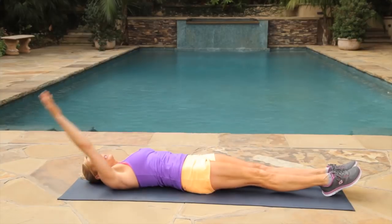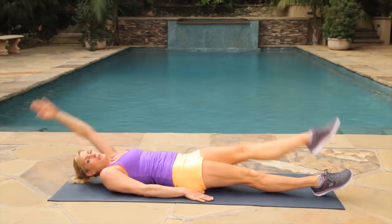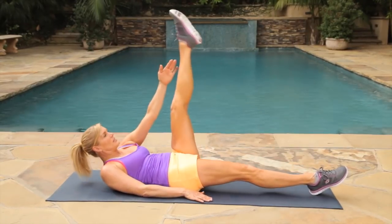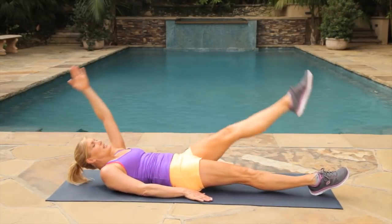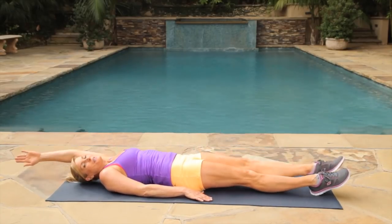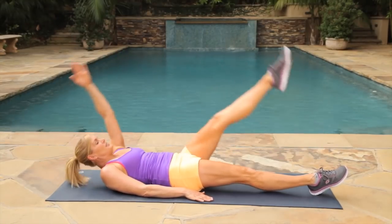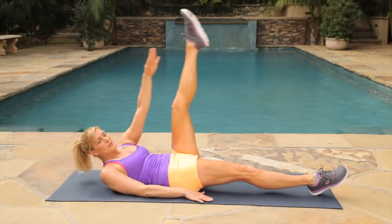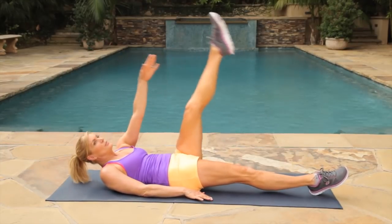We're going to switch — bring your other leg up and touch your toe. Those bellies want to come back after you have a baby, don't they? This will really help the lower abs. Feel that now, touch your toe. If you can, keep it lower. Three, two, one. Good job.